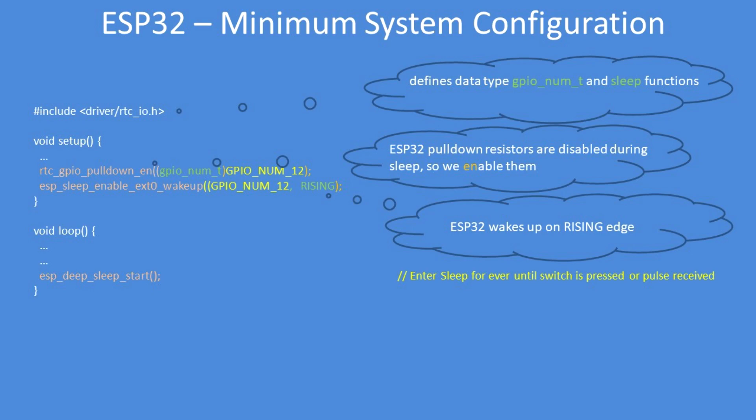Enable the sleep wake-up: ESP sleep enable external zero wake-up using GPIO pin number 12 on a rising edge. Then the main code runs and eventually goes back to sleep — it sleeps forever until the button is pressed.